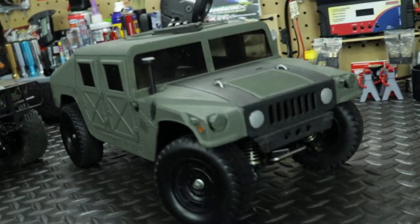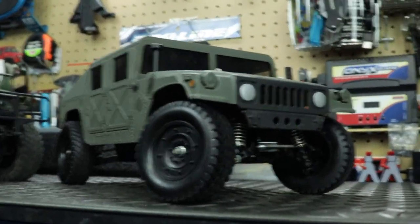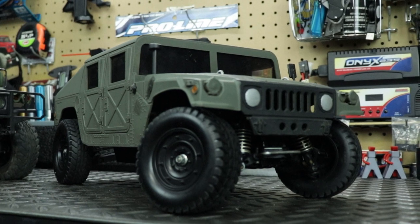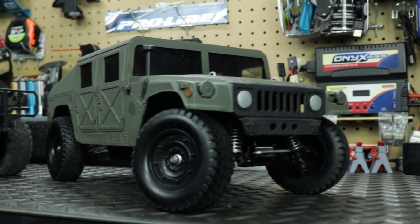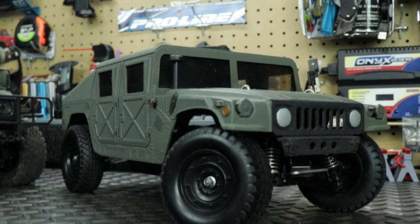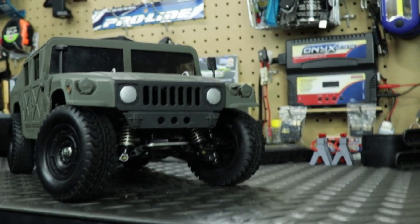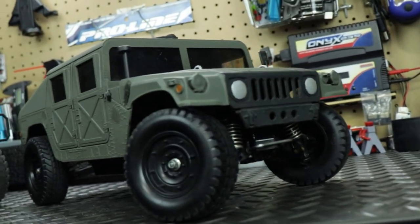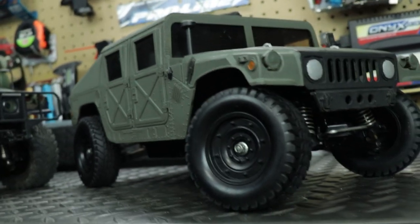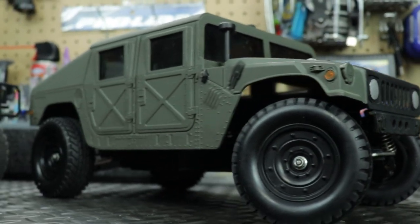This is the old school one and that's the new school. This right here is the M1025 Humvee from Tamiya. This vehicle came out in 1995 as a ready-to-run and kit build, so this is said to be a very rare and vintage RC. At the time of filming this video, it's 25 years old — most of us don't have RCs that old, and most of us don't have real cars that old.